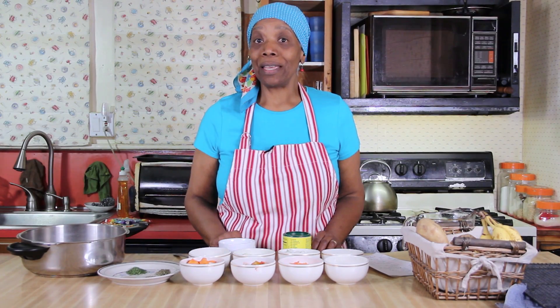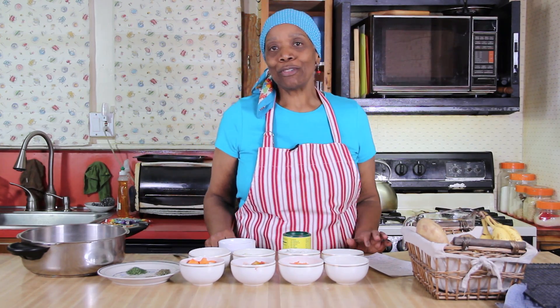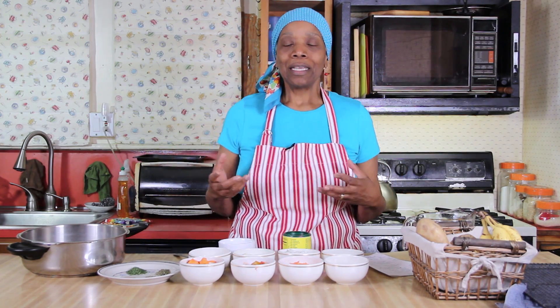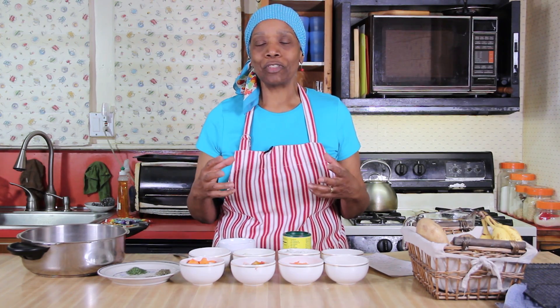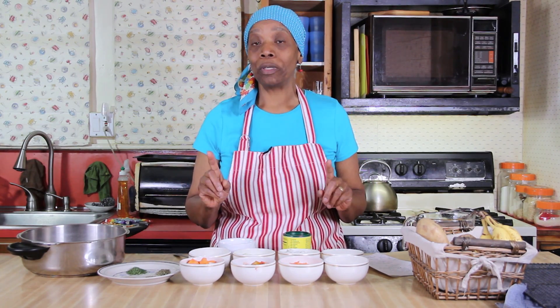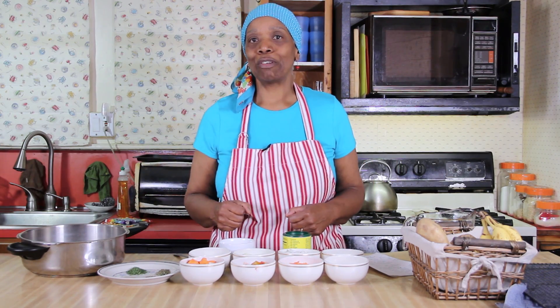Hey hey, it's Berta J back in my kitchen today. I wanted to make some soup because here in New England where I reside there's been a cold snap, and soup is just the most wonderful meal that you could have. It's all encompassing — you can put starch in it, you can put grains in it, and that's what this is going to be. We're going to be making lentil soup, and this recipe I came up with over a number of years.